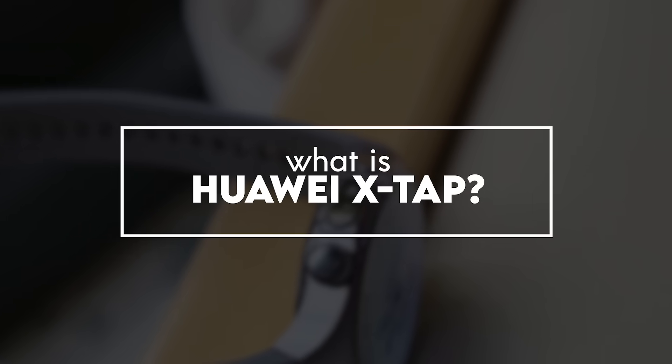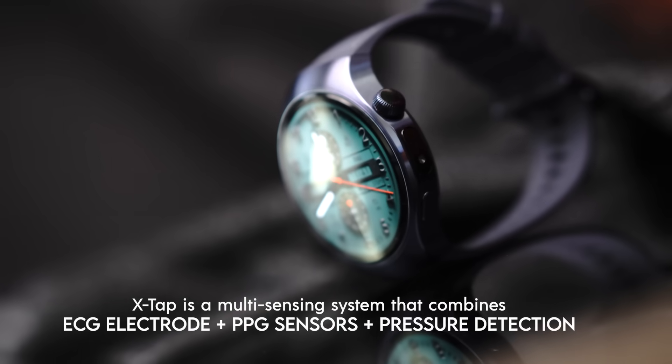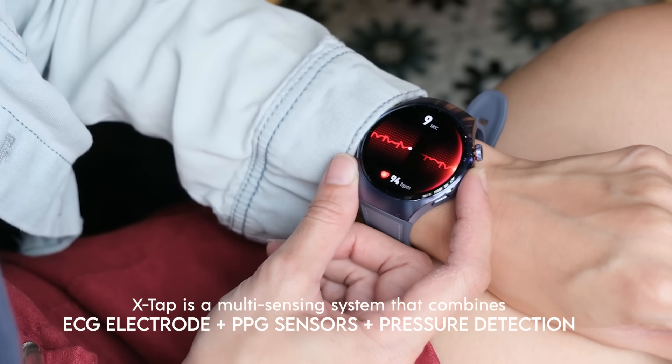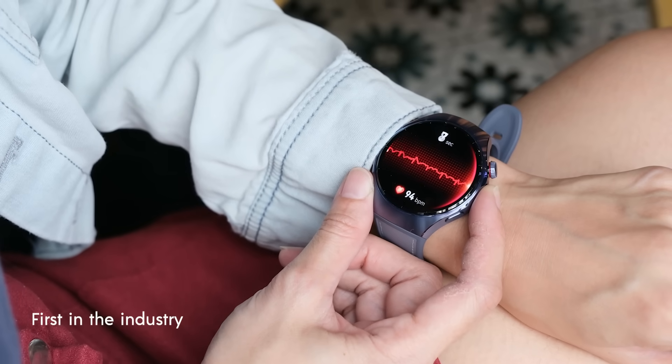If you don't know what X-Tap is, then you're in the right place because that's what we're talking about today. So let's dive right in and ask the first question: what is X-Tap? Huawei defines X-Tap as a multi-sensing system that combines ECG electrodes, PPG sensors, and pressure detection. It's the first in the industry to do so.